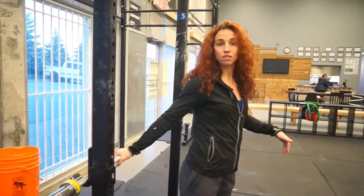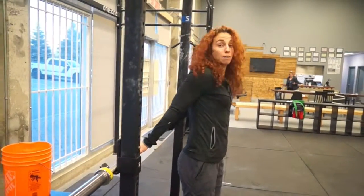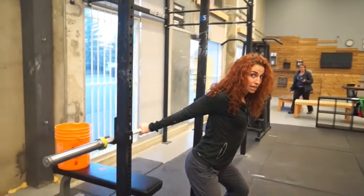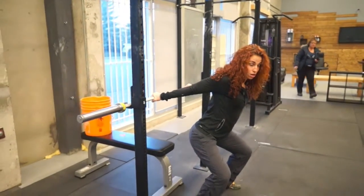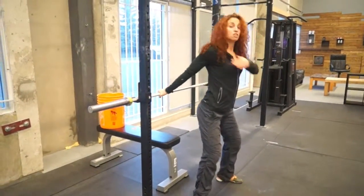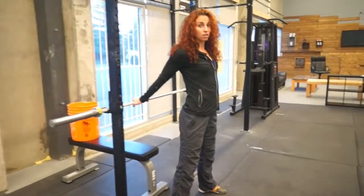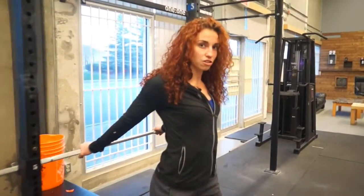I'm keeping my hands overhand and I'm setting my shoulders back, stepping away from the bar and bending downwards. Coming into a nice stretch, not letting my shoulders dump forward, and really starting to feel some pressure across the front of the shoulder joint.